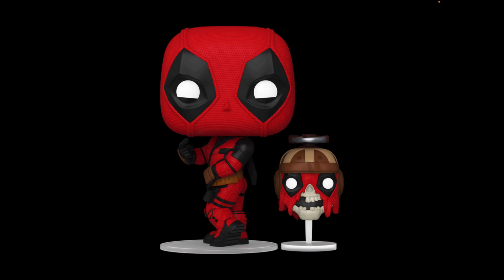Headpool is pretty hilarious — I love the propeller helmet on his head with the hover piece representing him flying. The helmet has dark tan stripes and a black color scheme. You can see the skeleton mouth with rotten teeth and the torn-up Deadpool mask. I can't wait to see how Headpool turns out in the movie, and I'll definitely be adding both him and Deadpool to my collection.